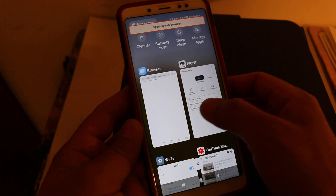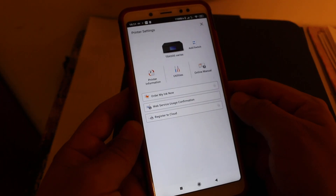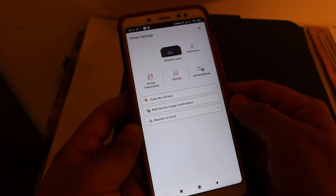If you're running low on ink, you can click on it and it will take you to a website where you can buy more. You can also check more details about the printer there. Thanks for watching.